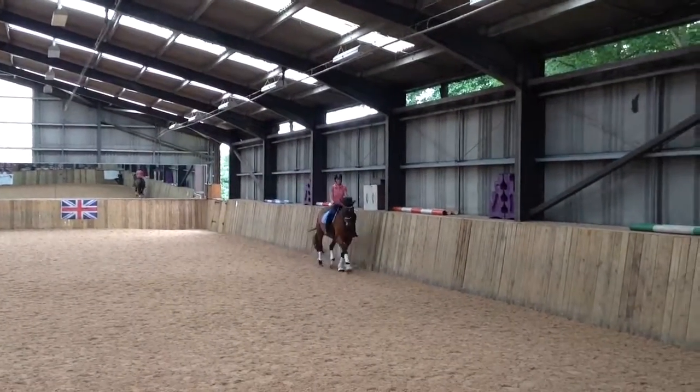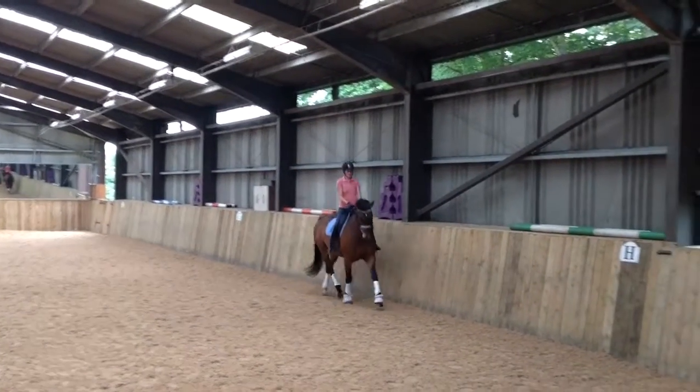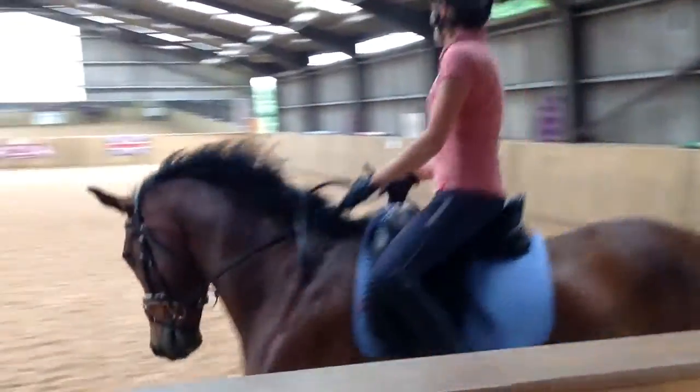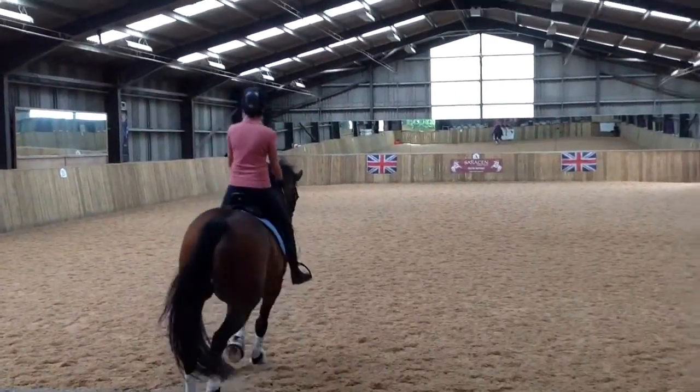Half ten inch circle, let's do your leg here. Half ten inch circle to get down — that's like only one or two straight strides, then leg here. Start looking to lay your leg here and over.